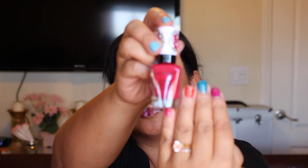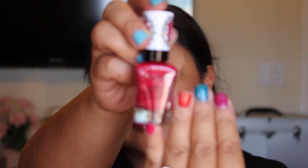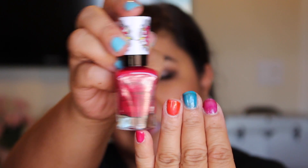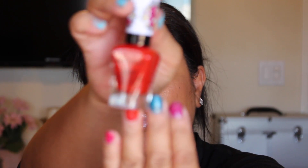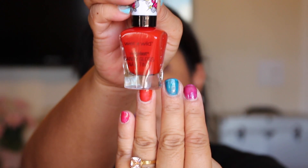This one is called Eddie on Pink — it looks like that against the nail. And then the next one is Floral Support — looks like that.